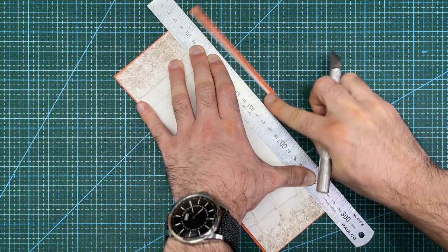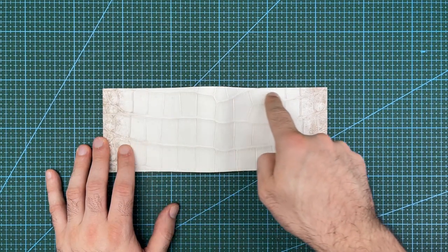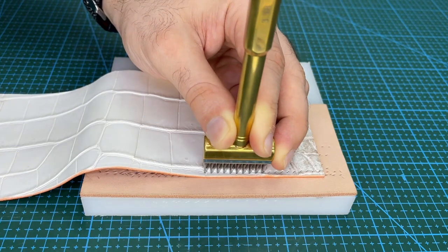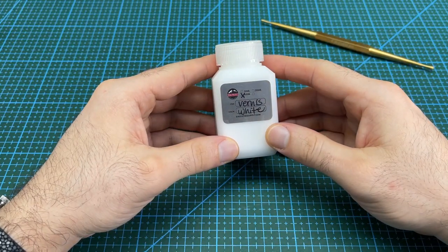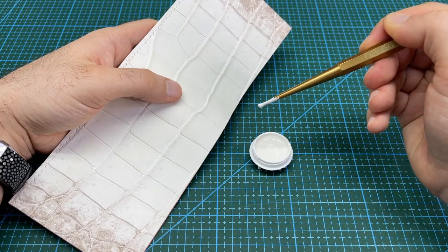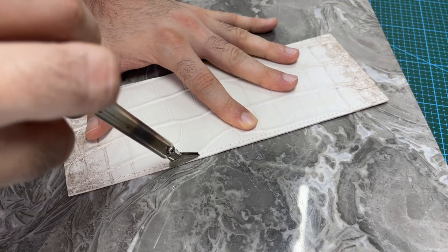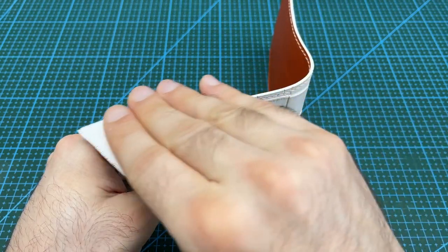Next trim off the edges to get the exterior to its final dimensions. Now put a stitching line along the top edge — mark it in with dividers and chisel in the stitching holes with pricking irons. Saddle stitch across the top of the exterior and then hammer down the stitches to flatten them out. For this project I will be using Vernis edge paint, mixing mostly white paint with a touch of brown to create an off-white colour that will best match the Himalayan crocodile. Apply a thin layer of paint on the top edge, then apply a crease line to both the inside and outside top edge. Sand and repaint the top edge until smooth, then finish by applying wax to the edge and buffing it using a canvas cloth.